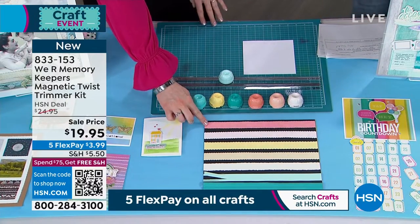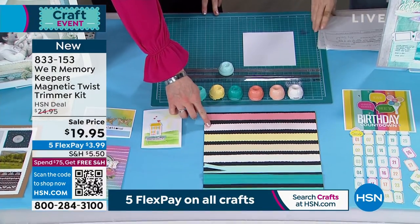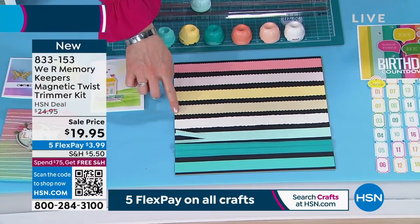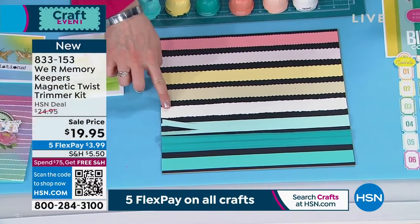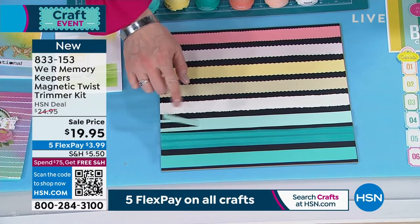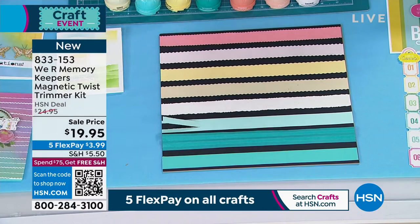So you've got them all here. We've got pinking, we've got stamp — the stamp edges, which is really fun. We've got the scallop, we've got a wave, deckle which kind of looks like torn paper, and then the perforator which is so fun. I'll show you some really fun ideas with that in a second. You can score and then you can just cut. You get a nice straight cut.